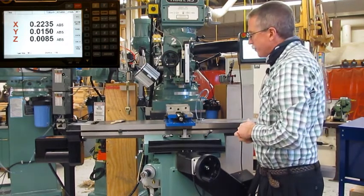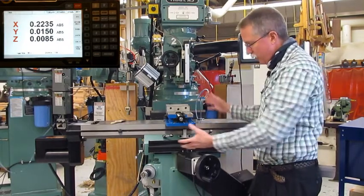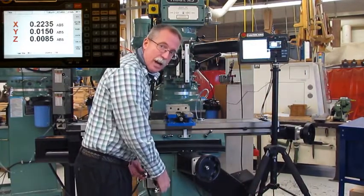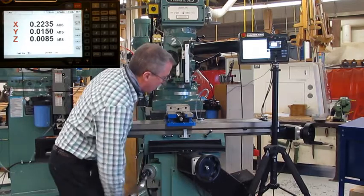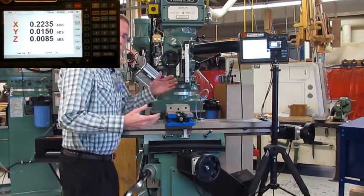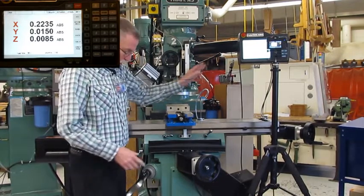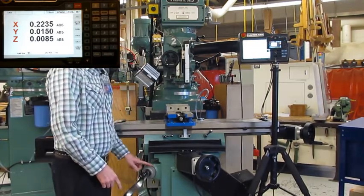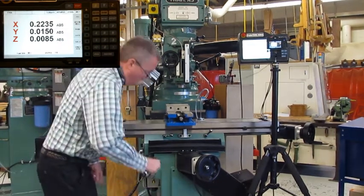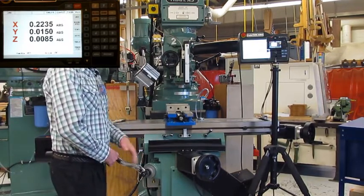Another thing we have to be aware of is moving the knee up and down. This is a knee mill — this is our knee, all the structure is our knee. It's going to move up and down. I grab this handle and I have the ability to take this knee and crank clockwise to move it up, or counterclockwise to move it down. Our digital readout is going to read this handle only, but for this we're going to use our dial down here. Our dial is listed in thousandths, and every time we go around one whole turn, we move the table up one hundred thousandths of an inch. That's really handy to know.